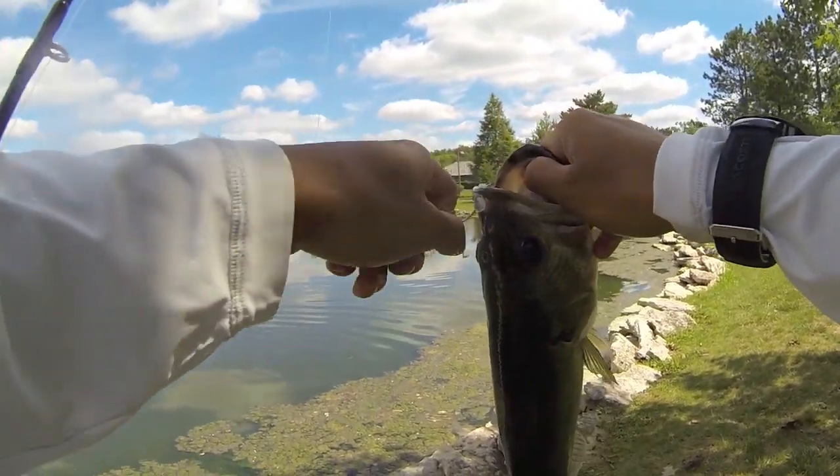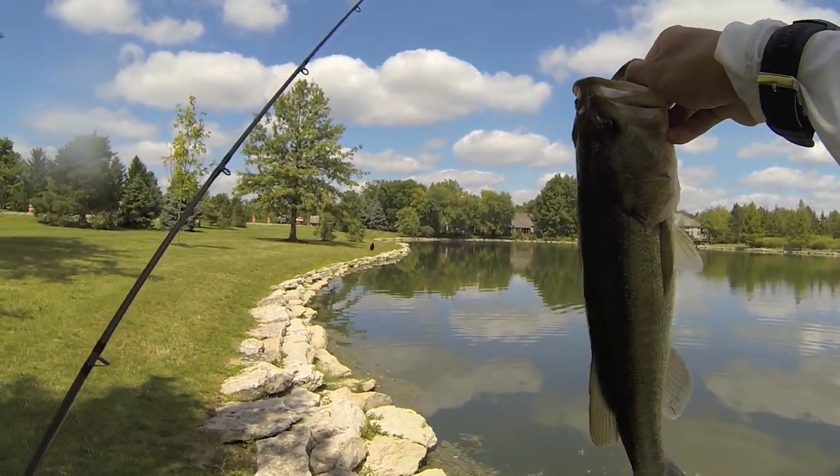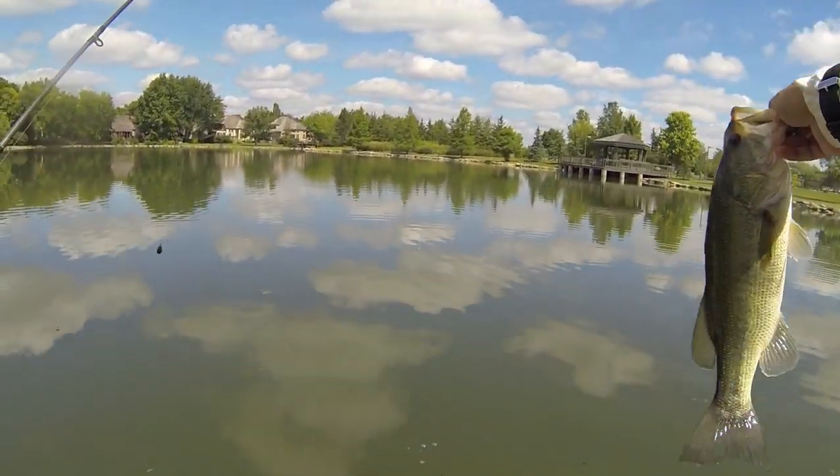I just switched my tungsten weight from three-eighths of an ounce to a half ounce to try to generate more reaction strikes. Just got this guy — two-pounder, actually pound and three-quarters, let's say.